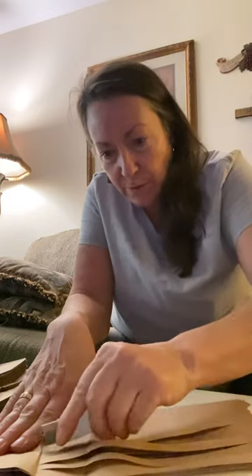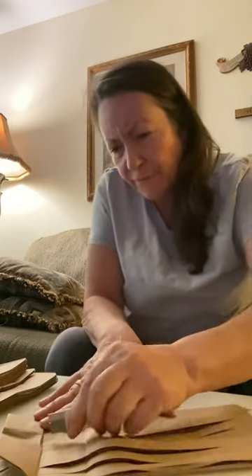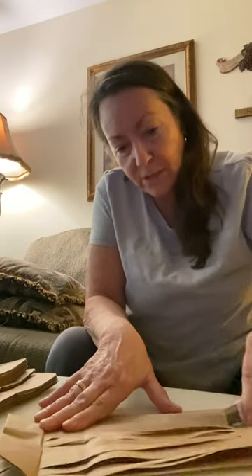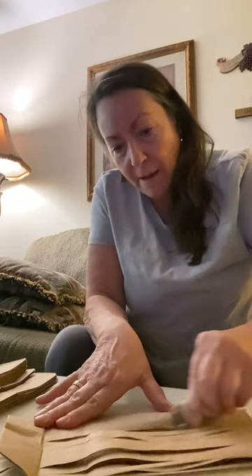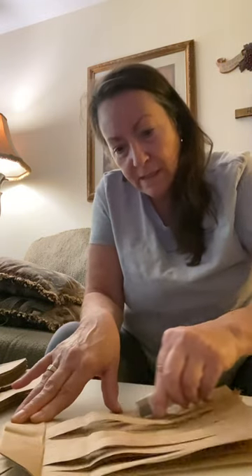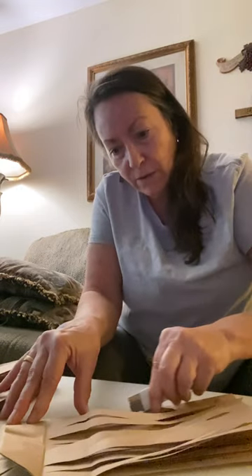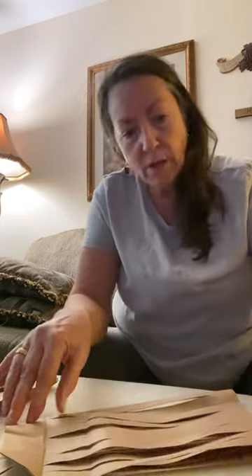So you take a paper sack — I believe this is a four-pound sack. All you do is take it and cut it in strips like this. I just have a box knife and I'm cutting all these little strips almost all the way to the top, but not all the way.